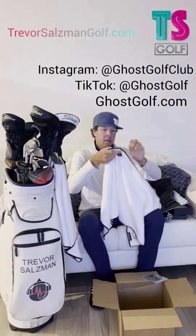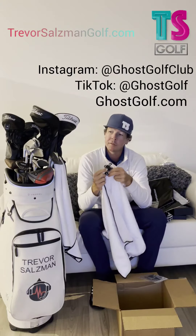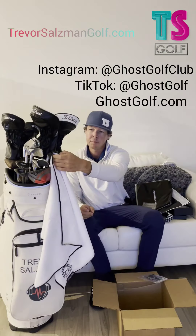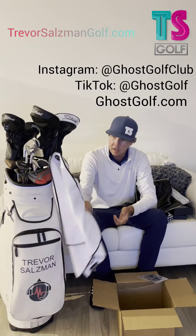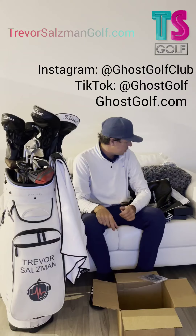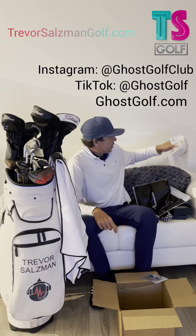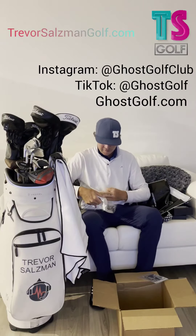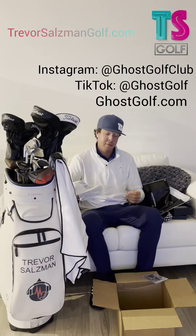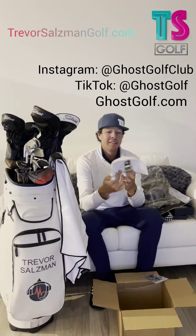Pretty darn awesome. Just like I'm going to save your back with the way I teach setup, Ghost Golf is going to save your back with the way you can just pick up your towel with this magnetic clip, throw it on a golf club, and it stays right there. It's pretty solid. Make sure you get one of those.